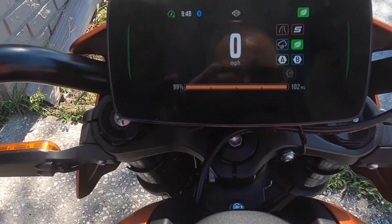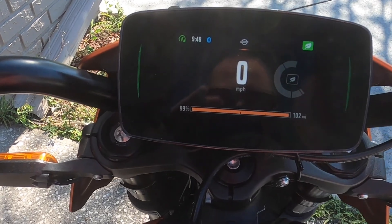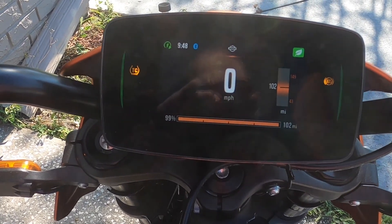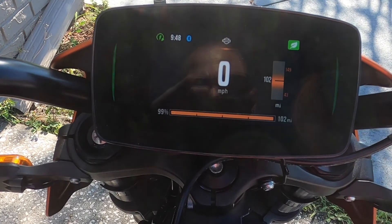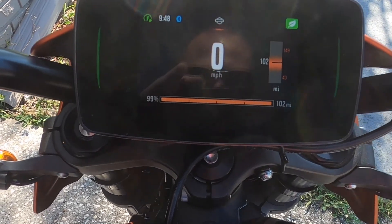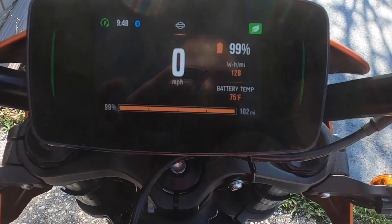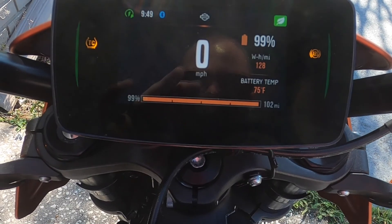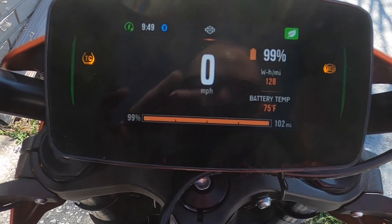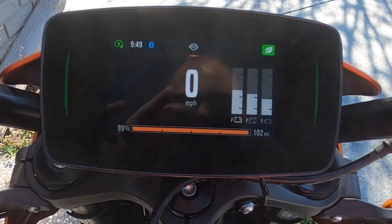Scrolling right gives you your modes. Right again shows how much power you're using and your projected ranges — 149 miles is the max based on previous riding, and 43 is worst-case scenario. We're at 99%, about 128 watt hours per mile. Another display shows battery temperature, inverter temperature, and motor temperature.